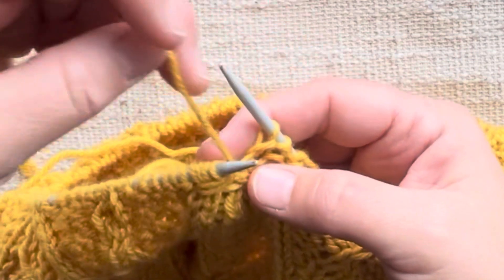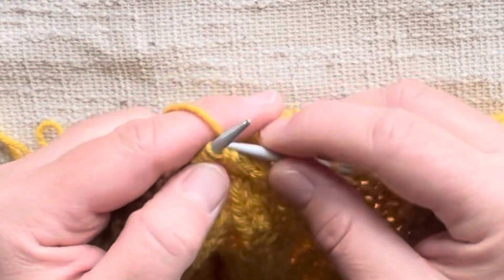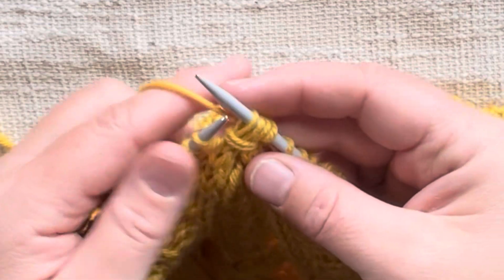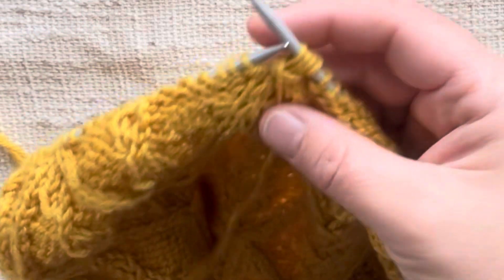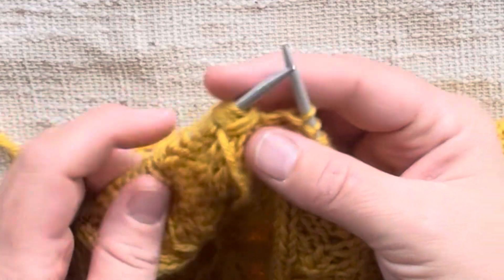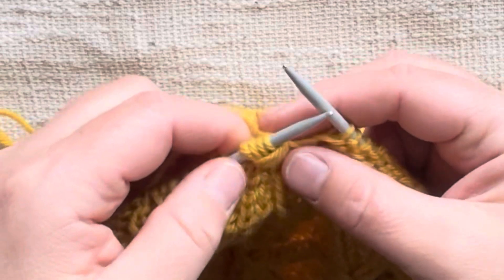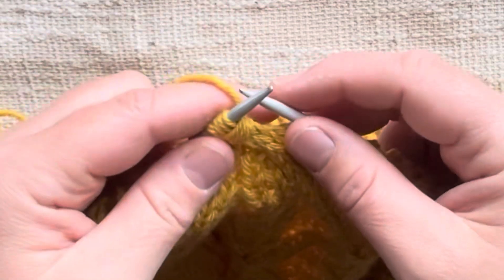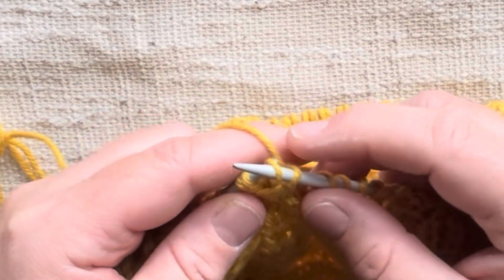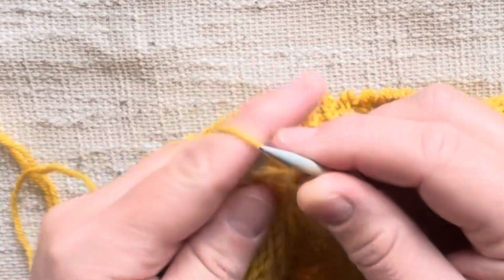Bring our working yarn in front, slip our four stitches back to our left needle, bring our yarn in front of those four stitches and wrap them — put the yarn behind. Slip the four stitches to our right needle, and then once more bring our yarn in front, slip these four stitches back to our left needle, bring the yarn in front one more time. There we have our three wraps. Remembering that we already knit the first two stitches, we slip one and two.